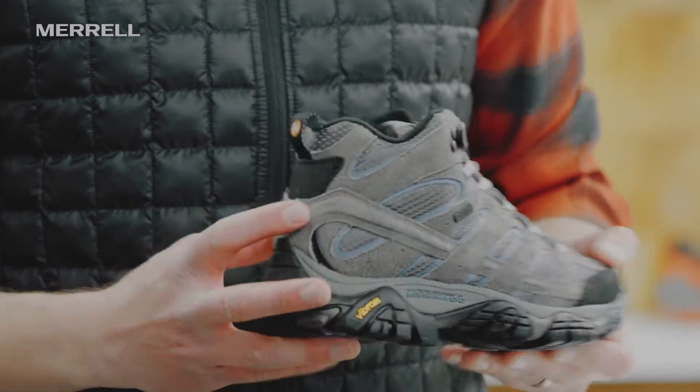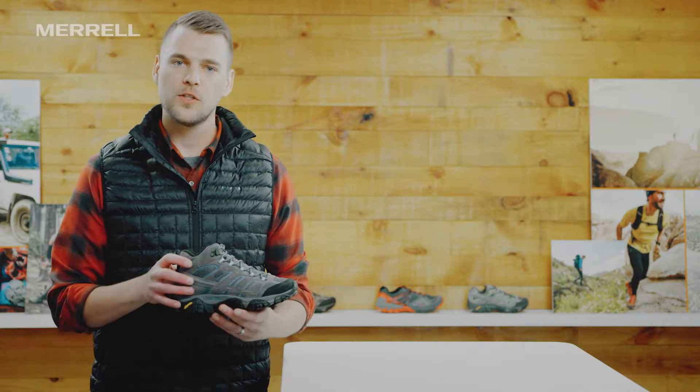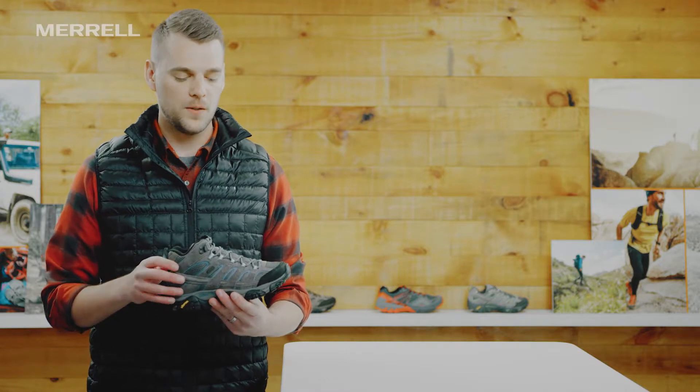You can see we've got this stability band that runs both sides of the boot. This gives it a little added structure, so when you are out on those trails with a light to medium pack on, you're gonna be well supported in this one.